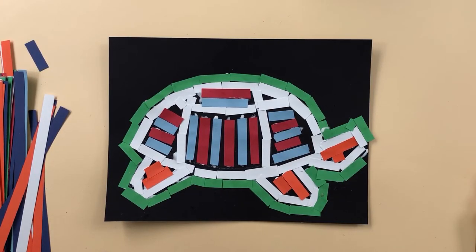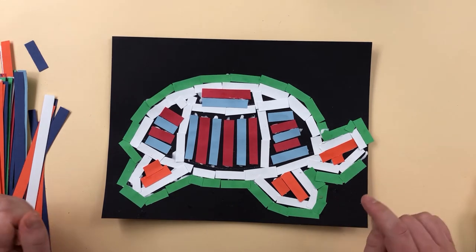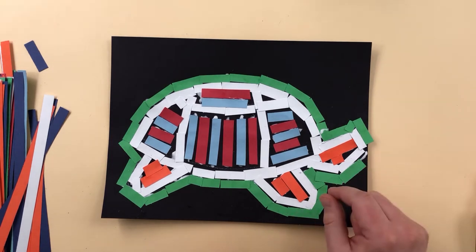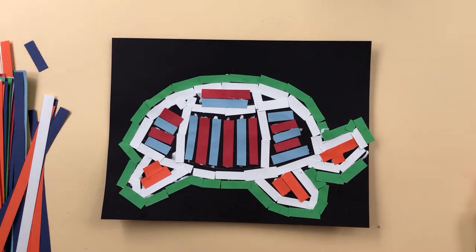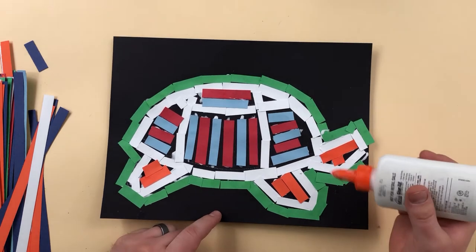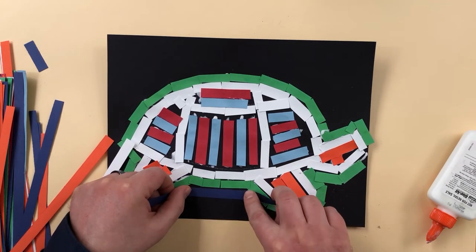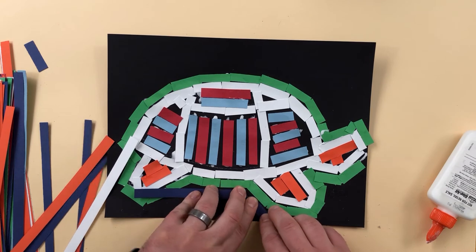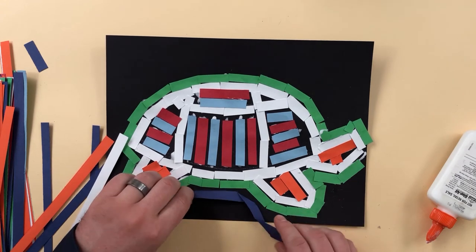Today is the last day for the mola. If you're a bit behind, that's totally okay, but you should have the background left to do today. Think about why I'm giving you so much time — I want you to review what we've done and think about how you want to do the background before you go at it. One thing I'd suggest: do you want another outline? What would happen if I went around this with another outline in blue? Would that look cool? It does look pretty cool, so I think I'm going to do that.